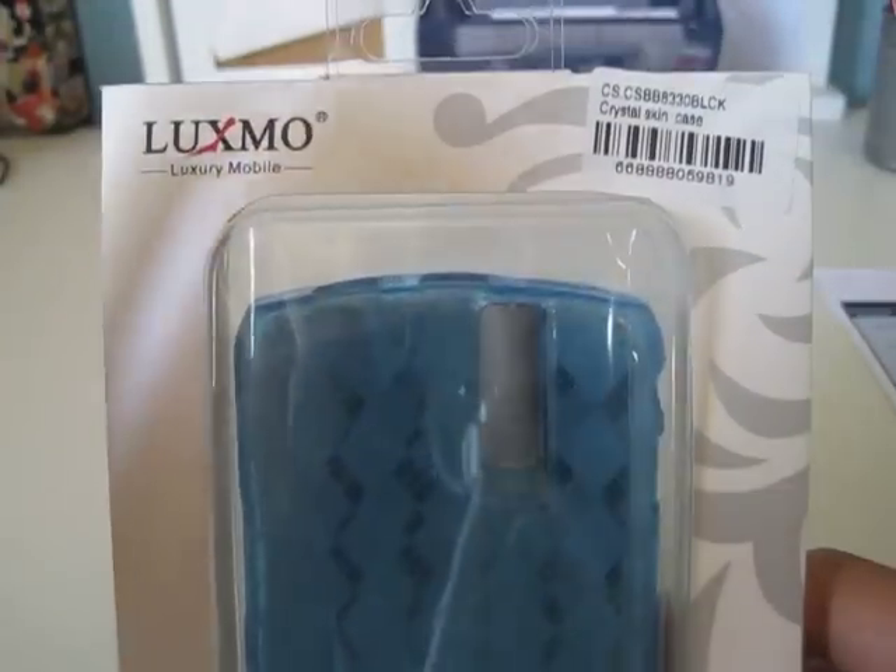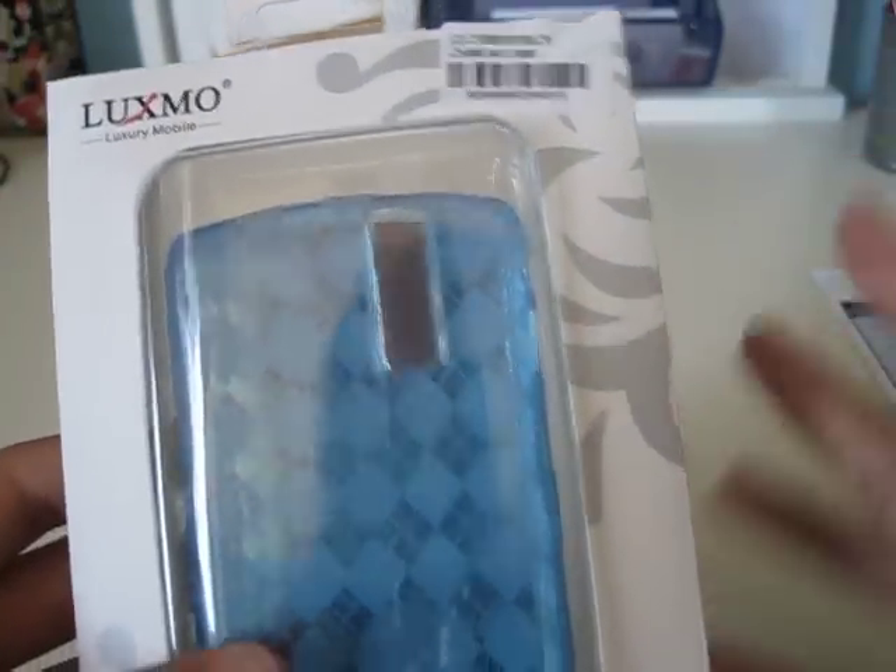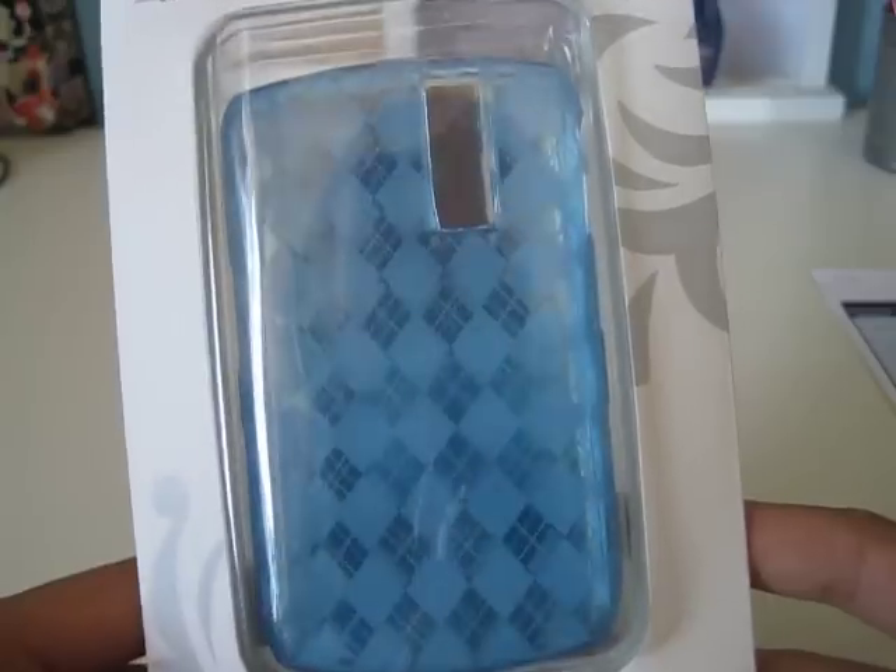What I'm going to review today is this Luxmo Crystal Skin Case, also called the gel case.